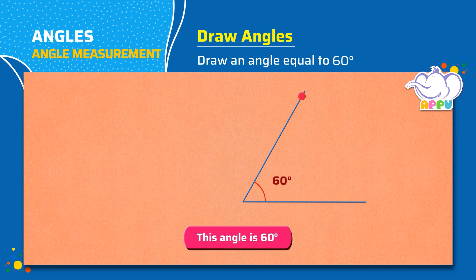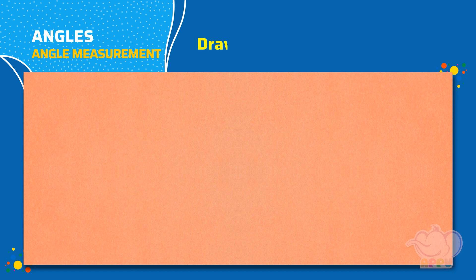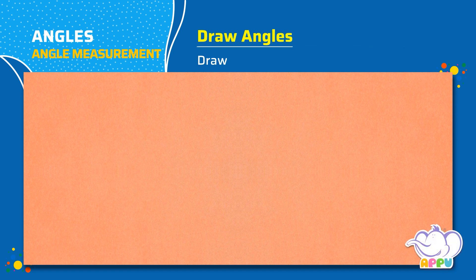Marvelous! Draw an angle equal to 120 degrees.